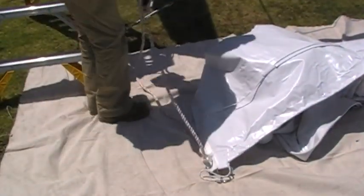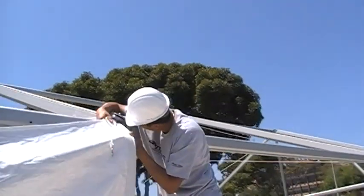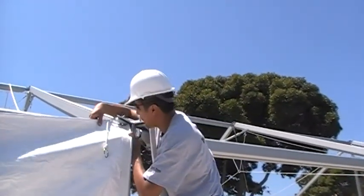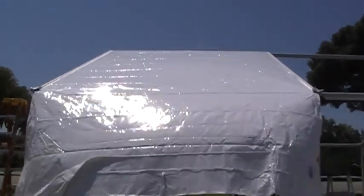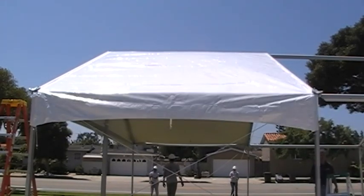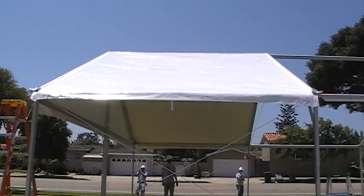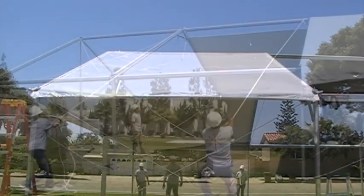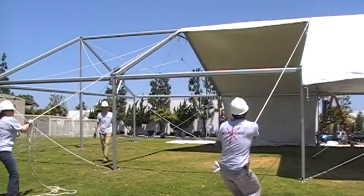Tie the optional pull ropes to the web strap underneath the eave of the roof panel. Insert the ketered edges of the panel into the JumboTrack Feeder assembly. Using the pull ropes, pull the panel through the beams. A uniform pulling method will work best in pulling the roof panels through the channels.